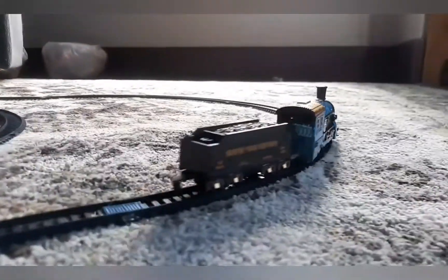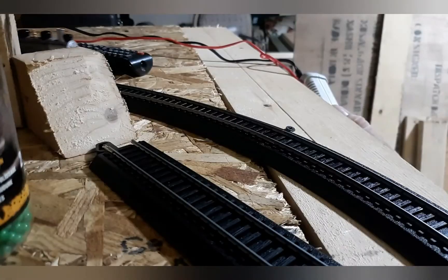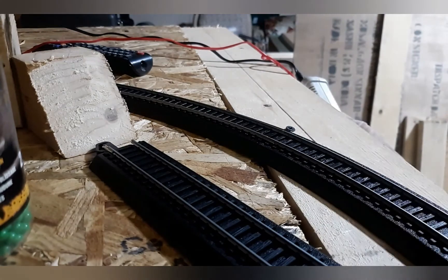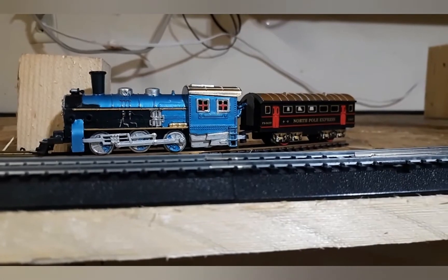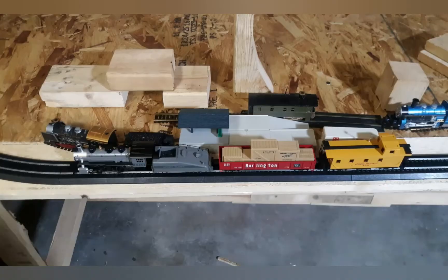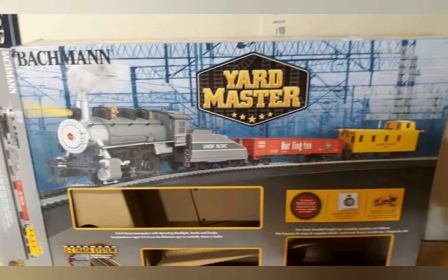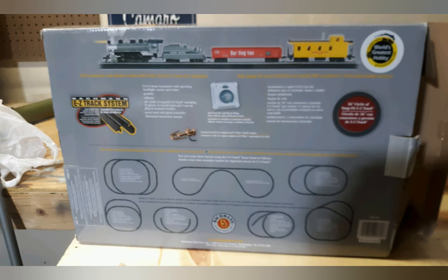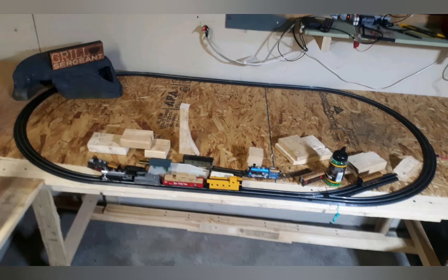Now I'm going to show you a train set that I bought because I was in the mood to get a real set. Let me introduce the Bachmann Yardmaster starter set — this is awesome and I don't think you could go wrong with getting this set from Bachmann. In my opinion this set is really good. Unfortunately you don't get any straights, but if you have the time and the money you can always add more track to your layout, like I did here.